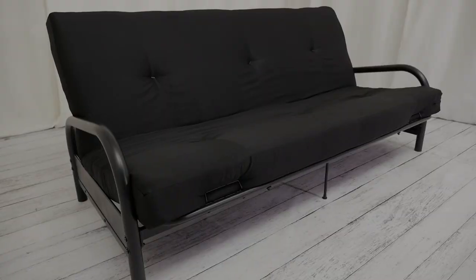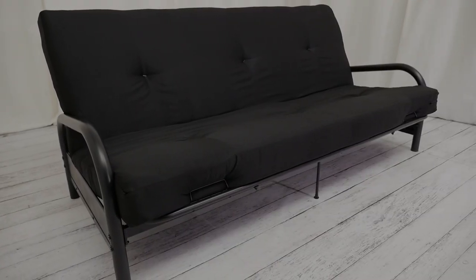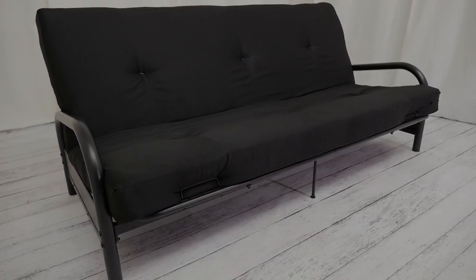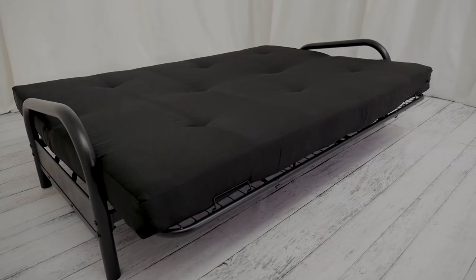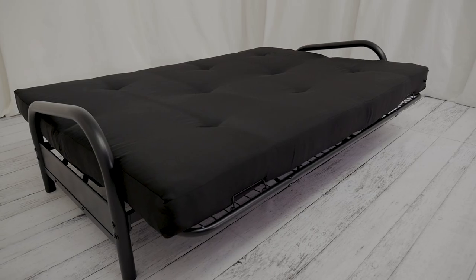On top of that, this really comfortable 6-inch mattress comes in a variety of colors to match any decor and wipes clean easily. Your futon easily converts from sofa to full-size sleeper, so your kids will be tucked in in no time.